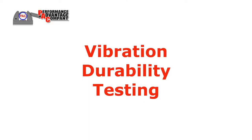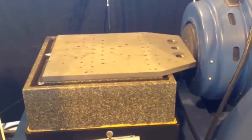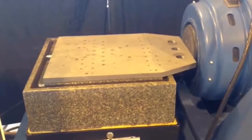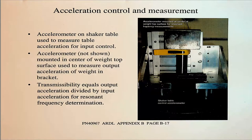Vibration durability testing was performed using an electrodynamic shaker system, exposing the brackets to continuous extended shaking sessions. PAC-TRAC and weight-loaded brackets were mounted on the shaker to simulate typical surface installation.